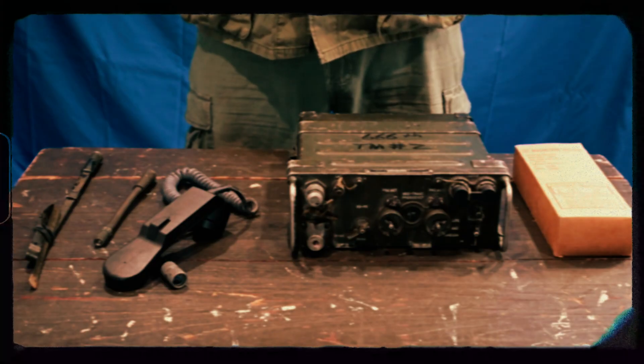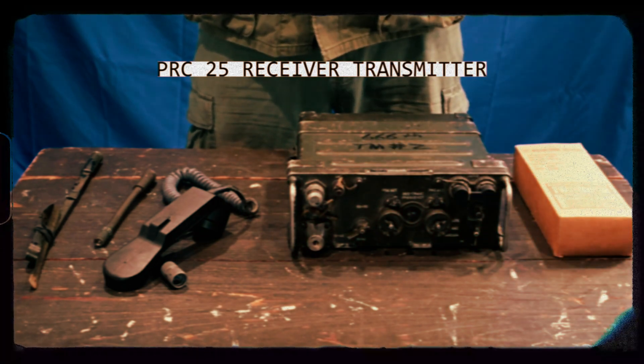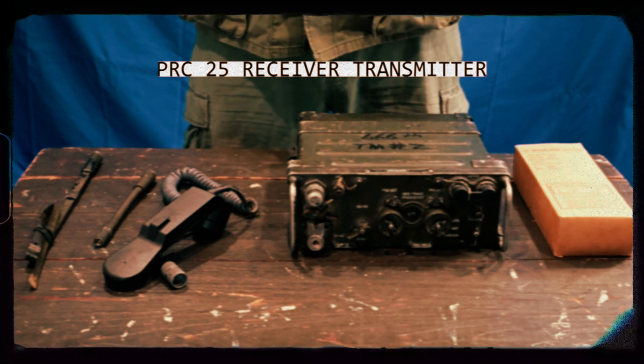In this film, we will be covering the basics of the PRC-25 Receiver Transmitter. For the operation of the PRC-25 Receiver Transmitter, we will be needing a few items.